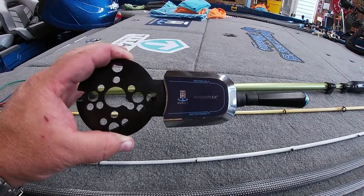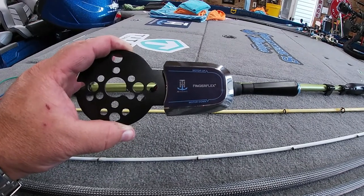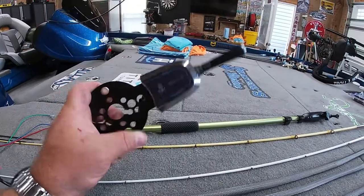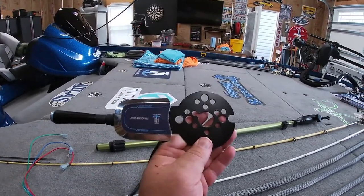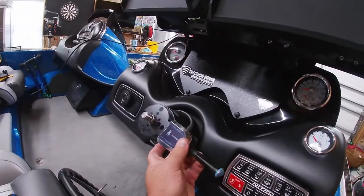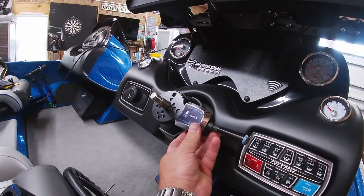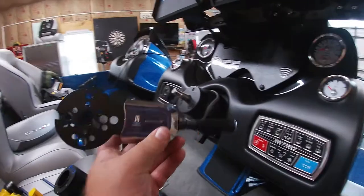Here's the blinker — you have to figure out if you want to mount it one way or the other on your boat, whatever fits better for you. I've decided to put it to the right, and it slides on just like that.